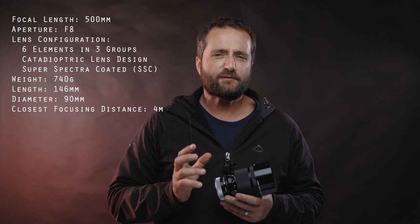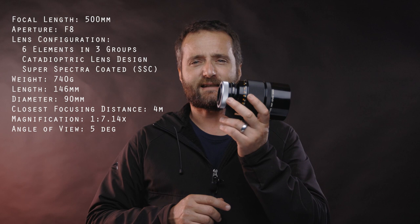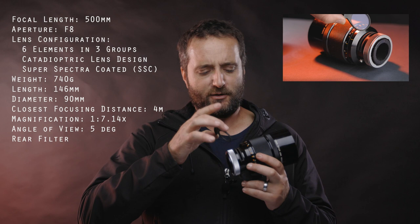The lens is very short for a 500mm, measuring only 146 millimeters, as opposed to the Canon FD 500mm f4.5L dioptric lens that is 395mm long. The diameter is 90mm. The closest focusing distance is 4 meters, which is better than the 5 meters of the Canon FD f4.5 500mm. At 500mm you get a magnification of 1:7.14, with a narrow 5-degree angle of view. The lens facilitates drop-in filters with a 34mm diameter — you can use ND filters to control exposure since there are no aperture controls.